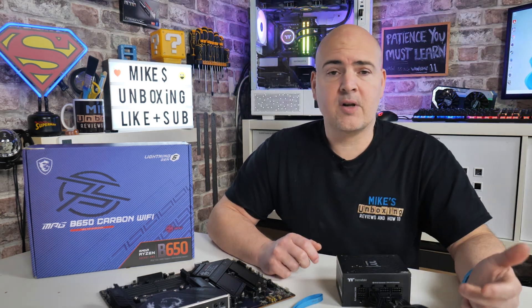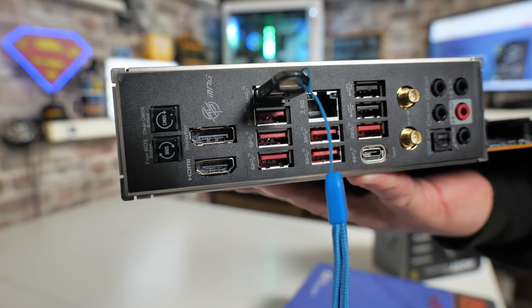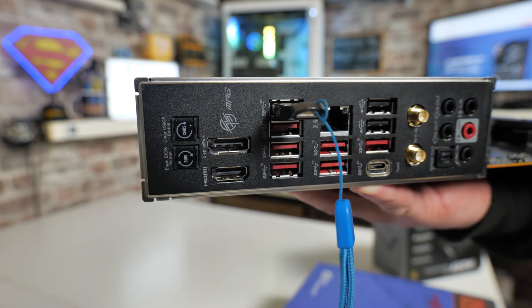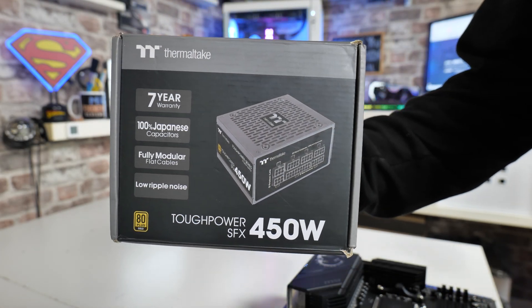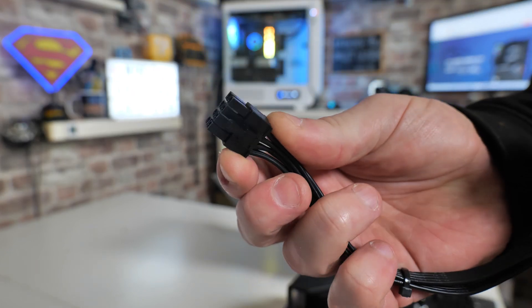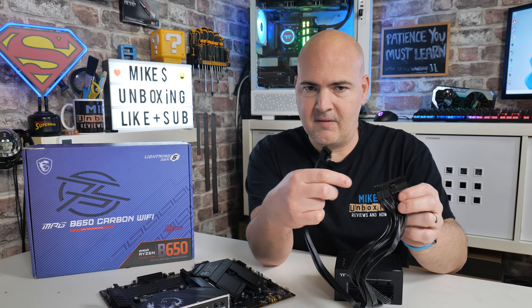So what are we going to need to perform this? First of all you're going to need a working computer with access to the internet. You will need a USB flash drive which is 32 gigabytes or less, and it will need to be formatted in the FAT32 file system, so if there's anything on there you're going to have to format it. You will also need a power supply with two connections: the eight-pin EPS power connector which goes in the top left-hand corner of your motherboard, and also your 24-pin main power connector. Those are the two you will definitely need.